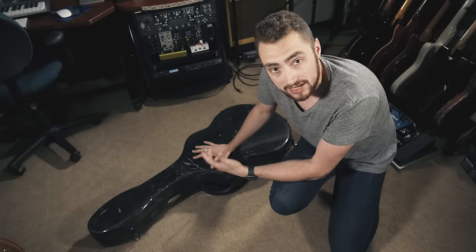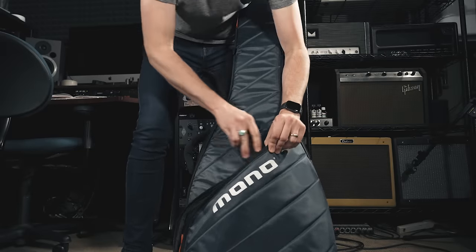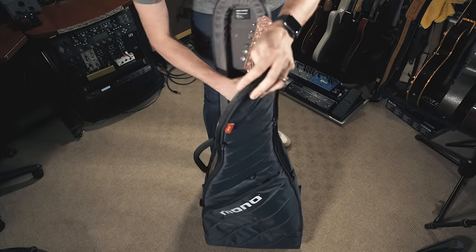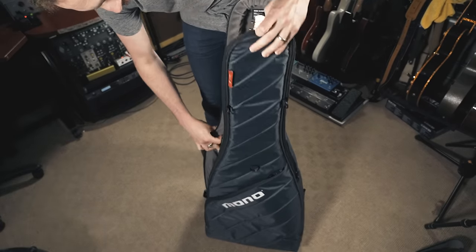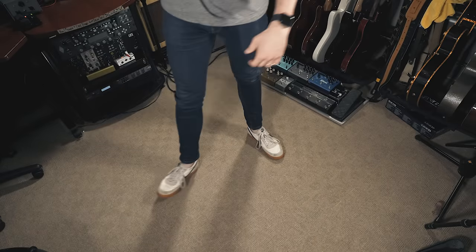The reality is I haven't used that hard case in over three years, because when I'm traveling with my guitars I'm never just bringing guitars — I've got instrument cables, in-ear monitors, straps, capos, slides, strings, string winders, and neck braces. I need a place to put all of that stuff, and a gig bag allows me to carry everything — my entire kit — in one easy-to-use, easy-to-carry protective case that I can get on and off an airplane quickly.